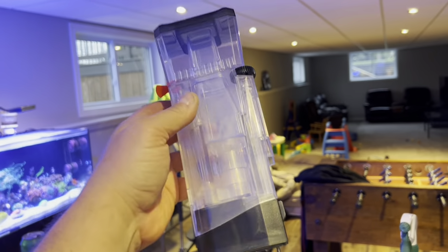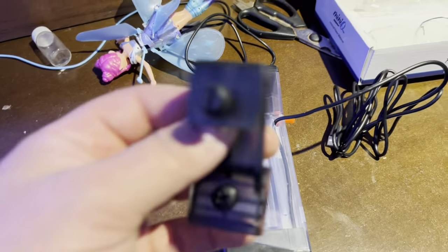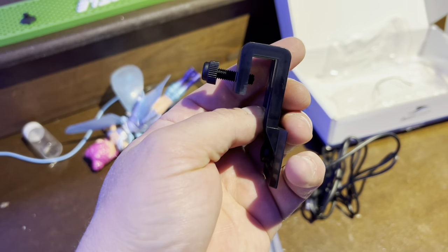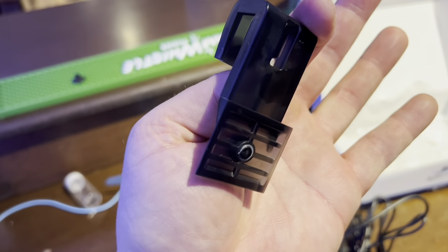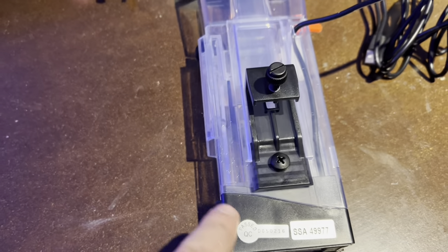Look at the motor — you can even see the pinwheel impeller. Really neat. There's your adjustment dial. The only thing we have to do is install the hang-on-the-back bracket. There's the bracket, there's the set screw that holds it on the back of the tank, and there's another set screw.